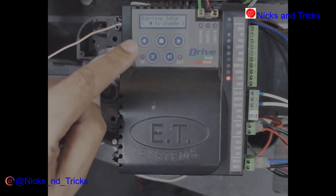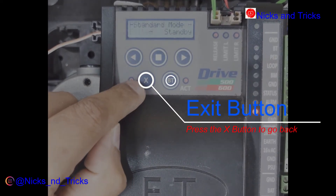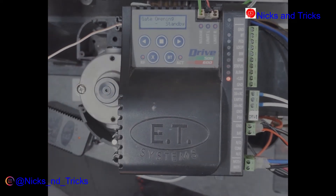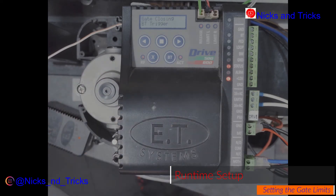The limit has been set. X to exit. USB button to test, then the key button once again. Gate limiter has been set.